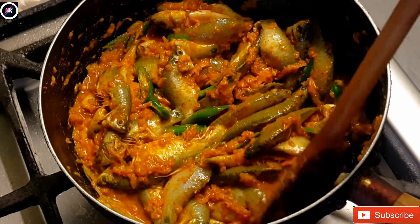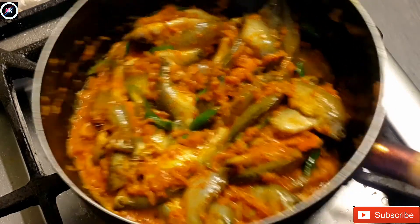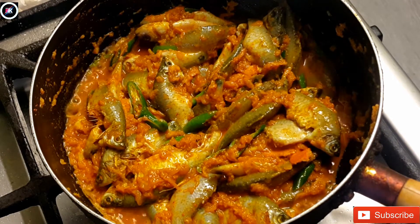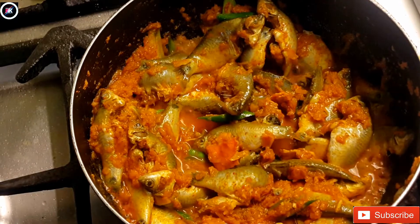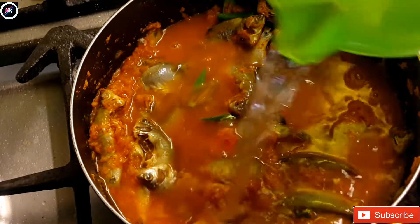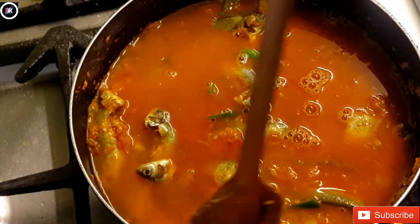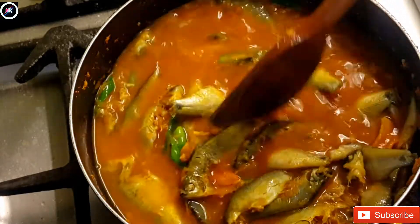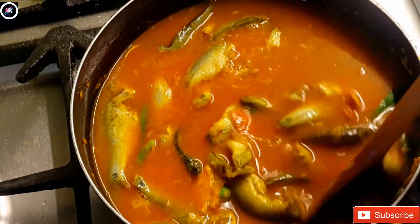We'll use it to add it to the product. I'm going to put it in the middle of the pan. I am going to put the mustard on it.